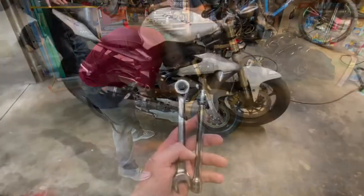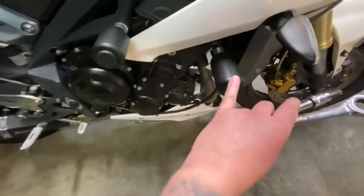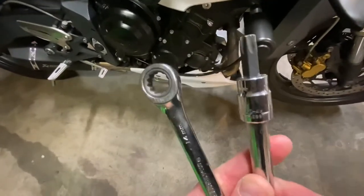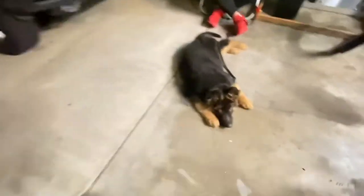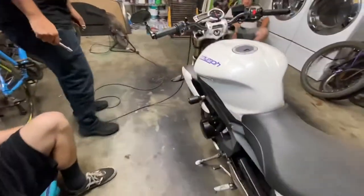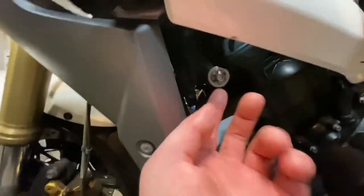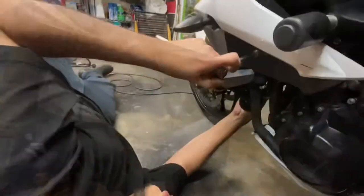We're putting those crash sliders on now. I already figured out which bolts go for it — it's a number 14 nut that goes from the back and the T50 Torx as well. Essentially what you want to do is finagle the 14 millimeter from the back so you can hold the bolt from the back, then undo the T50 Torx.